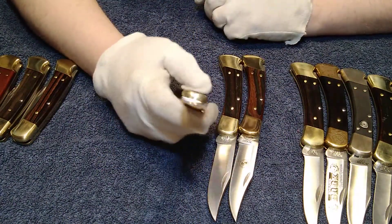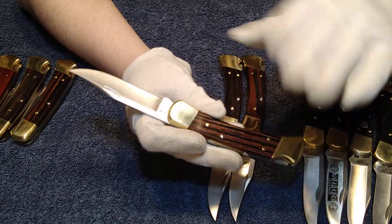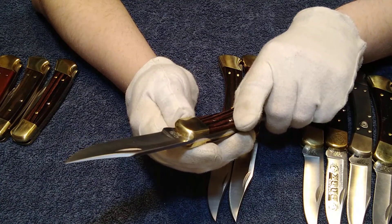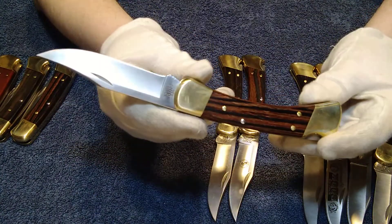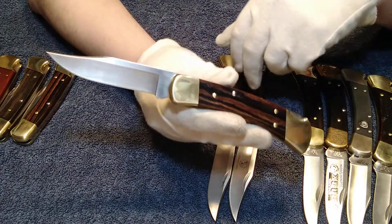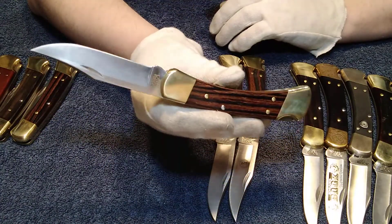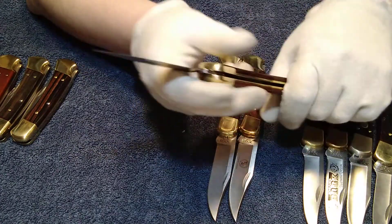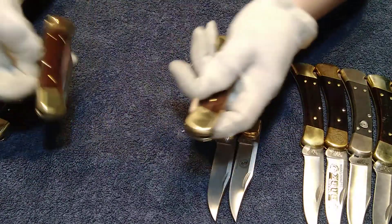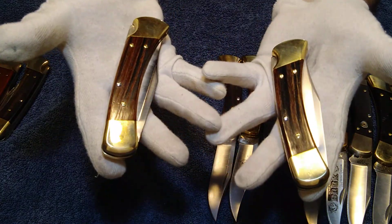Next one is the Ohio stamp. I mistakenly called it Oklahoma a while back — my apologies, I've done that more than once. This one is actually the Ohio stamp and it's from 2005. You start to see a lot of the similarities taking shape: four-pin construction, and the blade grinds are starting to look the same because they're starting to tune up their work and get new machines in. Those two I just mentioned actually have a similar handle. Beautiful condition.